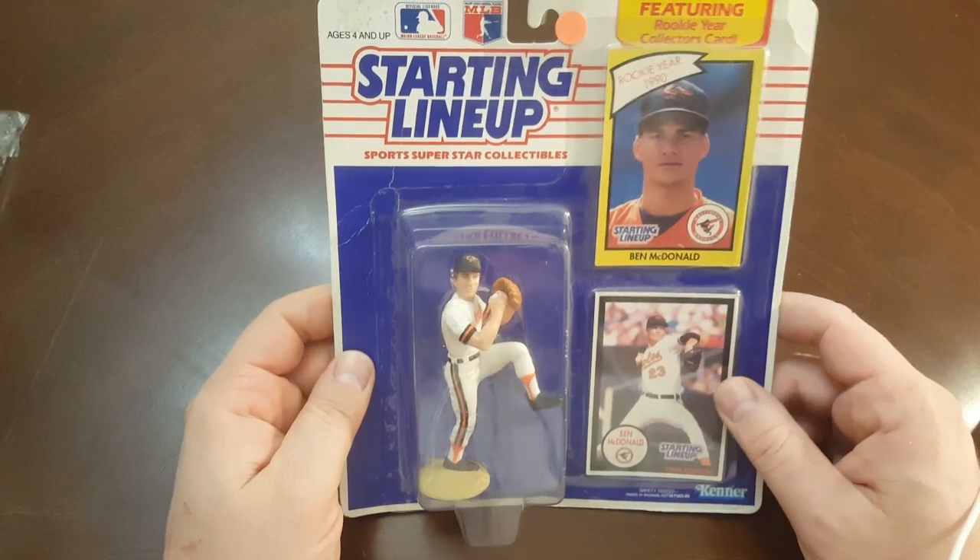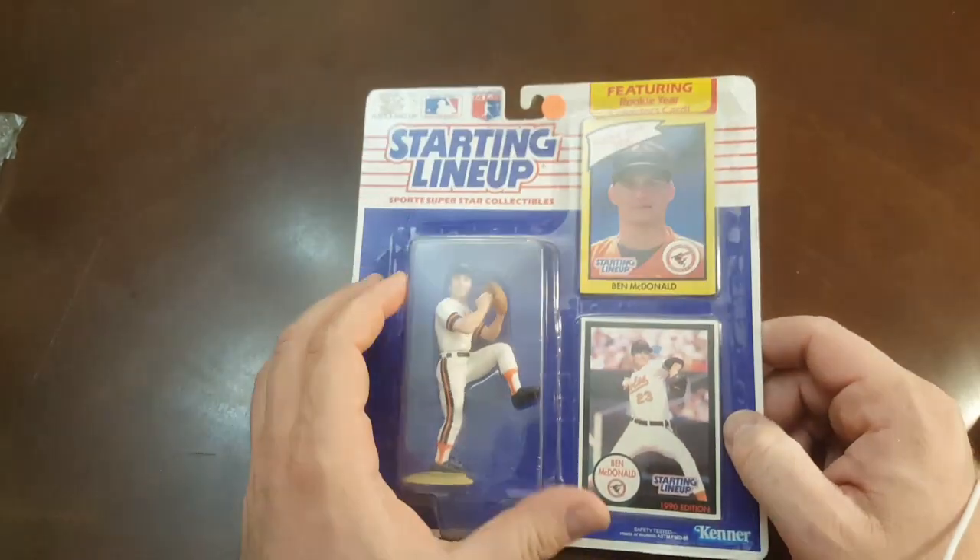Alright, we're back. I got the camera set up. Let's go ahead and grab the first one out of the box. First one out of the box is — I believe this is a 1990 edition.